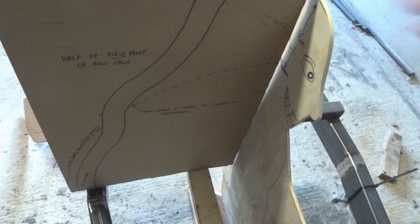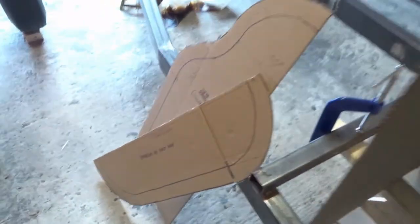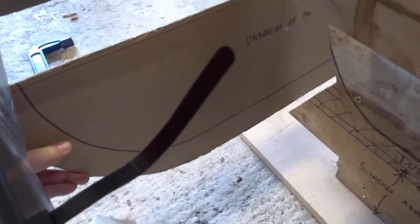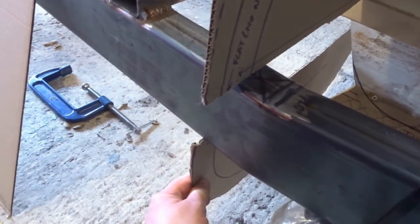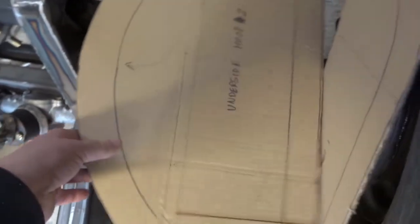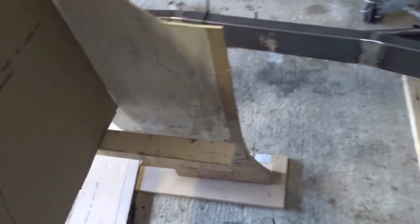I've just done one half but obviously the other half is the same in reverse. That's called the first hoop. Then underneath that — the underside of the first hoop — the bottom is flattened off so that would go under there, with about a five inch ground clearance, because I've got these side rails which are box section, welded up like that. The next key one is this sloping one.